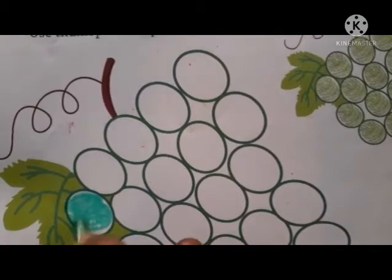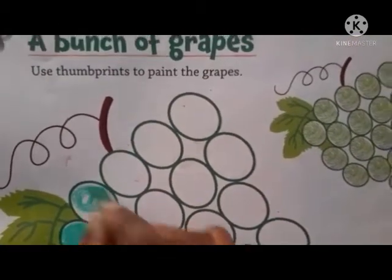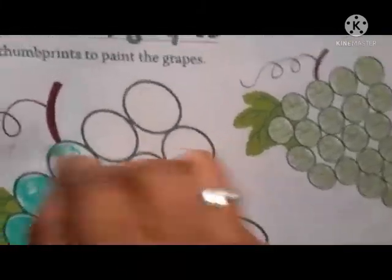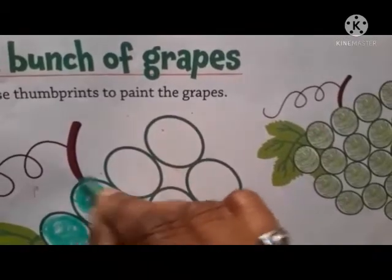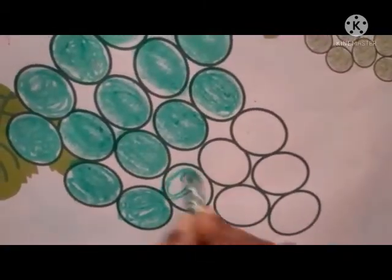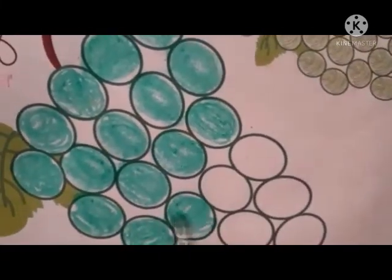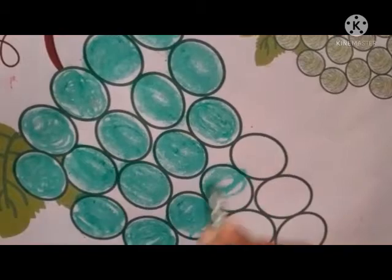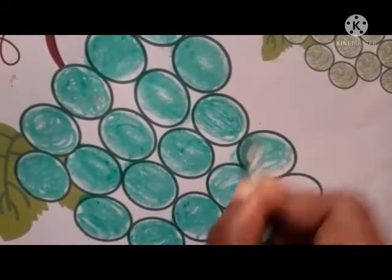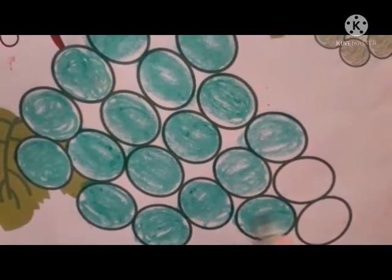This is grapes. Take green color and color it. This is grapes. Same this way you have to color.